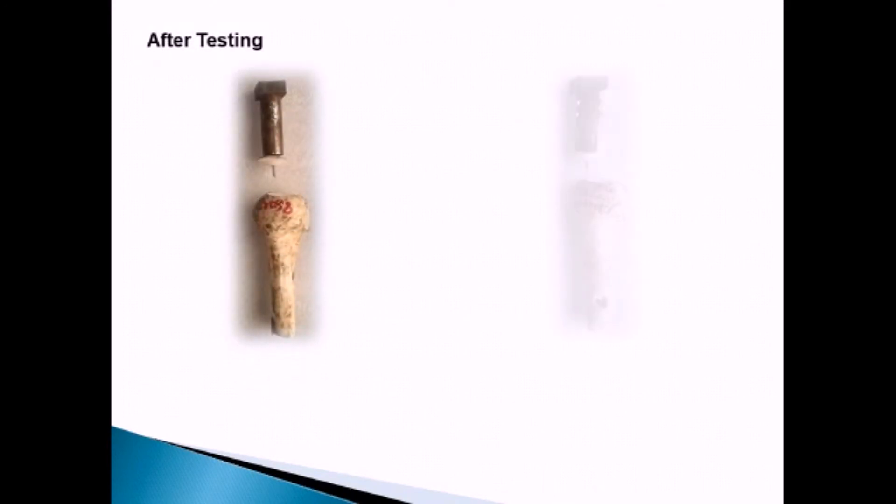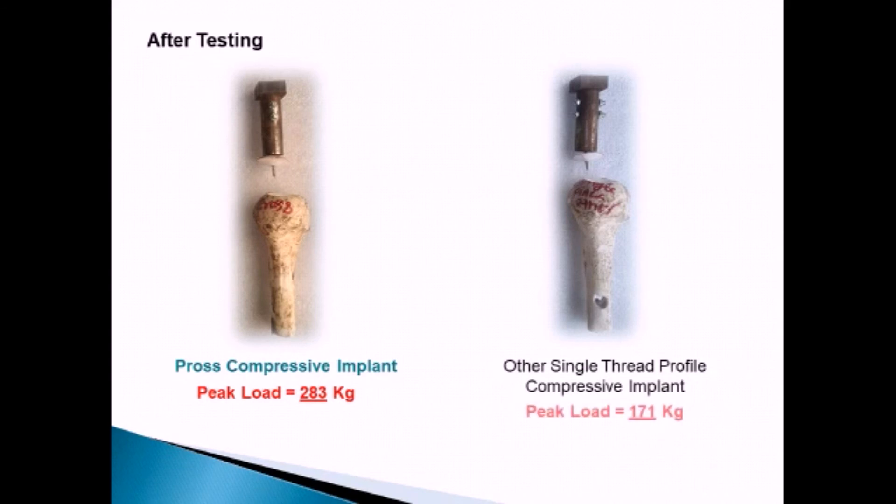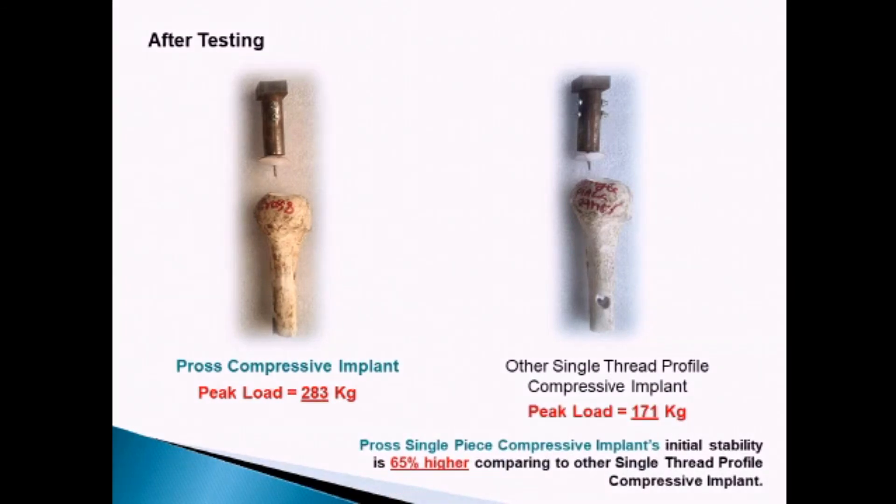Cross Compressive Implant peak load is 283 kilograms compared with other company's single thread profile compressive implant peak load of 171 kilograms. Cross Compressive Implant's initial stability is 65% higher compared to any other company's single thread profile compressive implant.